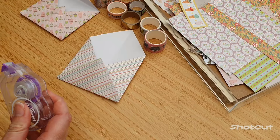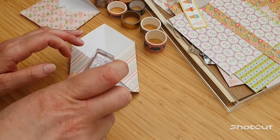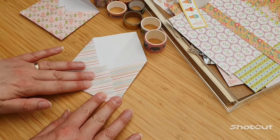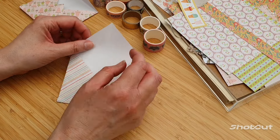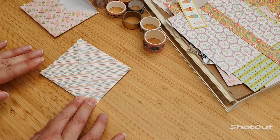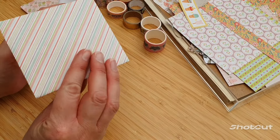Grab my glue and just pop that together. It's got a handy glue stick everybody. And you are done. How easy is that? Just pop your flap down like so. And you have an envelope — done.